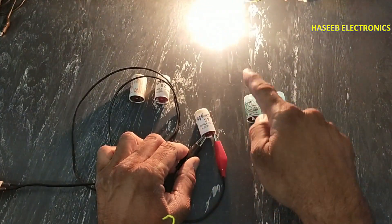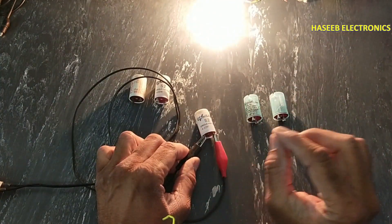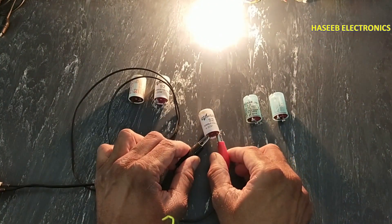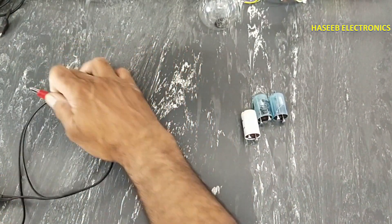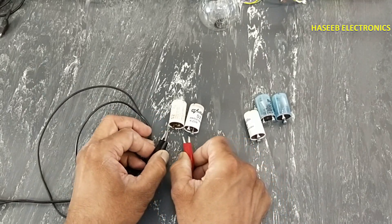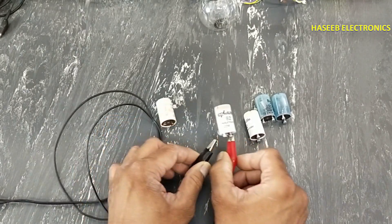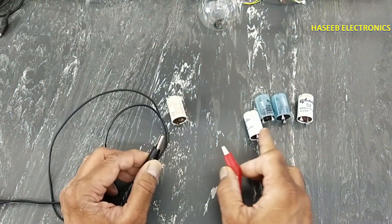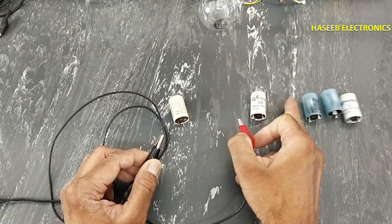This one is weak. In some tube lights it will work, but in some tube lights it will not work. Let's see these two. Yes, this one is good, this one is weak — these three are good.